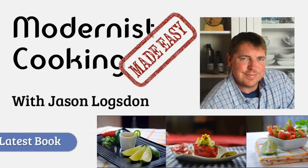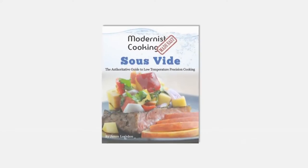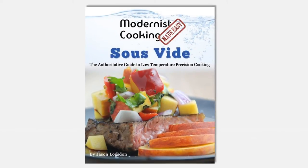Sous vide is the one modernist technique that I use on an almost daily basis. It has several advantages for both a novice and experienced cook, and most importantly, it allows you to significantly increase the quality and consistency of the dishes you create on a daily basis.